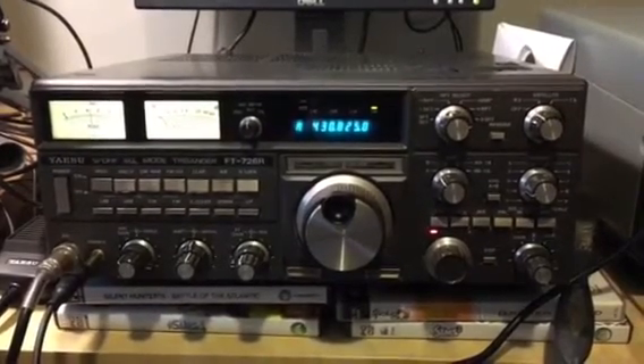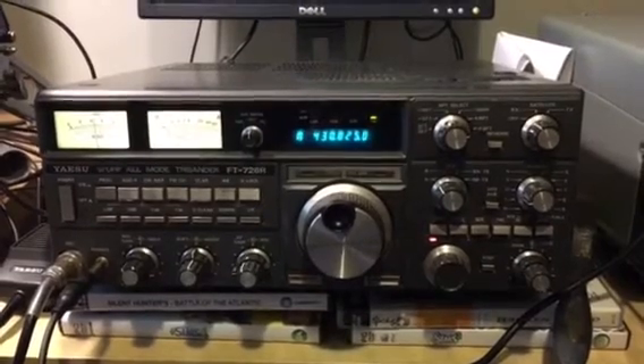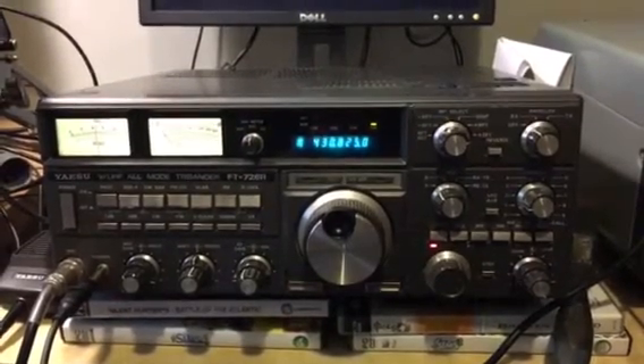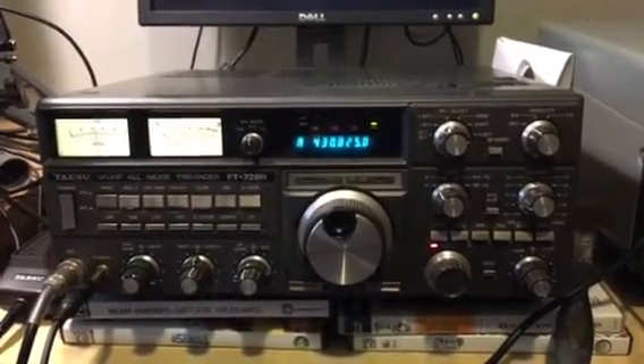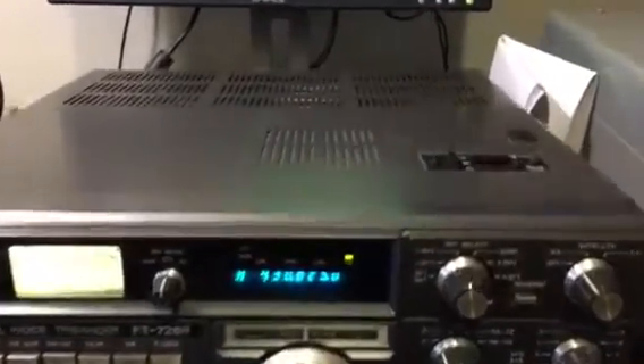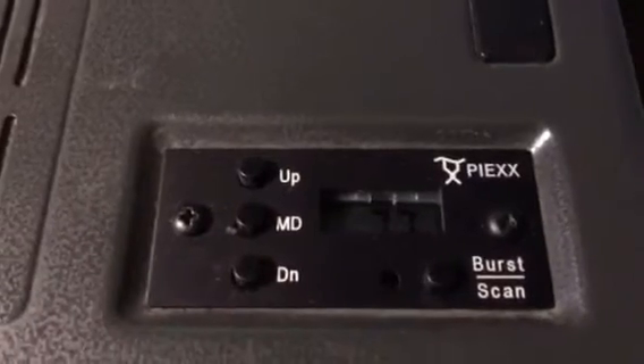What's really cool about this radio is that here in the UK, it's almost impossible to get on any repeater without having CTCSS. So I recently picked up one of the PIX CTCSS boards and it's a really cool piece of kit.